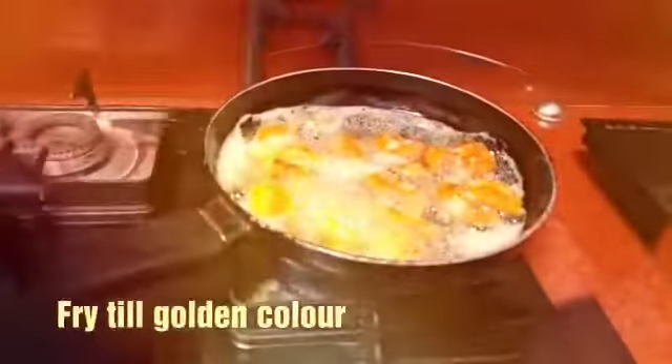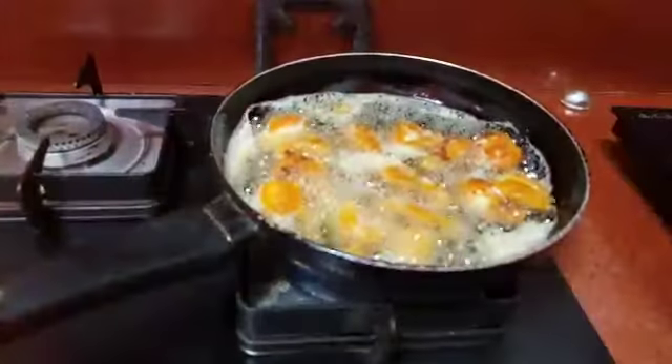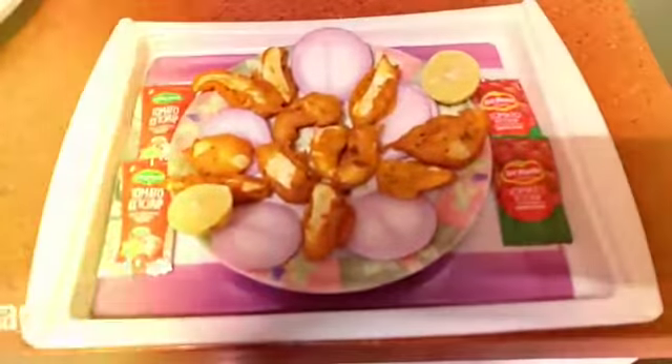Now I have to fry the egg a little bit. Now I have to fry the onion and lemon.